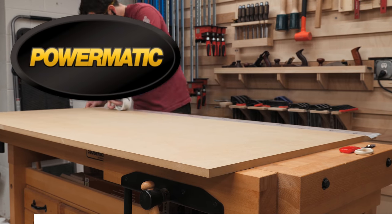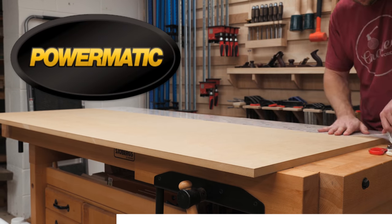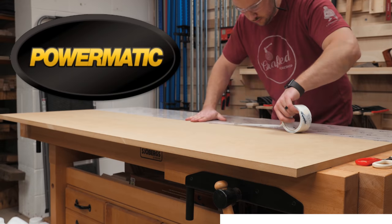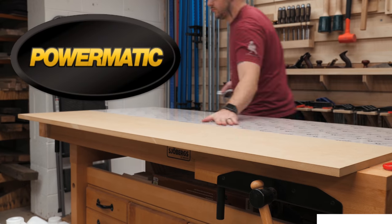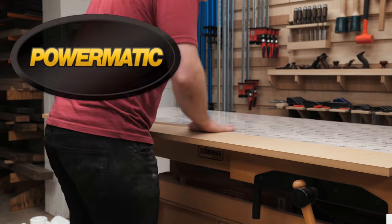While adding the tape, let's talk about one of the sponsors of this week's video — Powermatic, the gold standard. I upgraded to the Powermatic PJ882 helical head jointer and 15HH helical head planer a few months ago and it's been a total game changer for my woodworking. The surface finish off of these machines is absolutely amazing and I know they will last me for many many years to come. To learn more about these machines, check out the link in the video description below, and thanks to Powermatic for sponsoring this video.